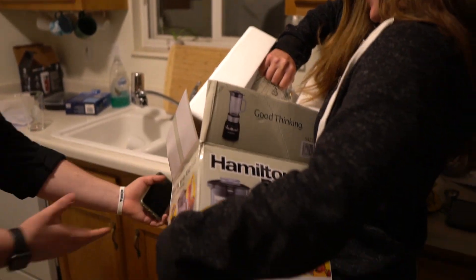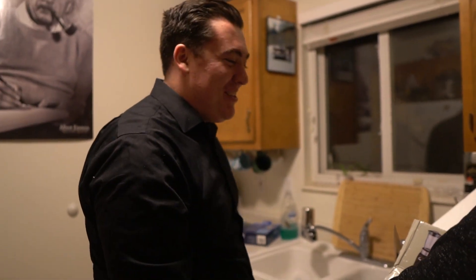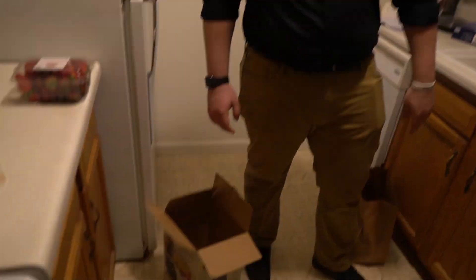Hey guys, welcome to how to open a blender. I definitely thought I was about to fall. I just freaked the hell out of me. And that's how to properly unbox a blender.